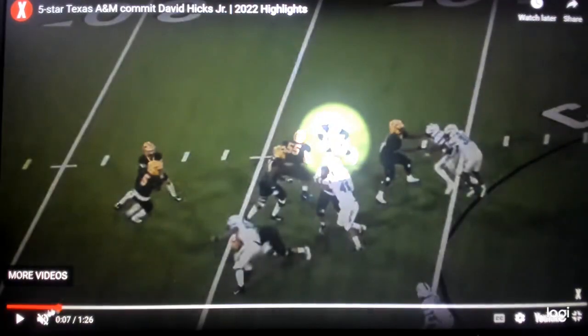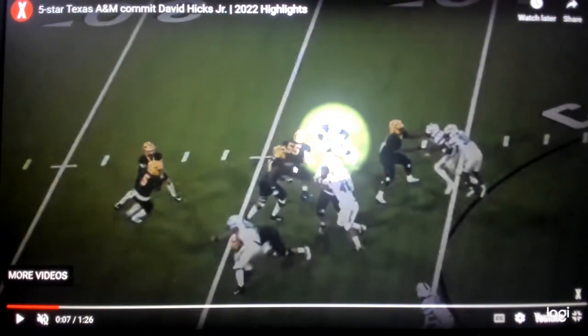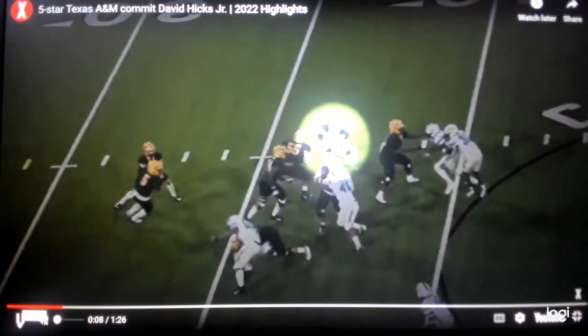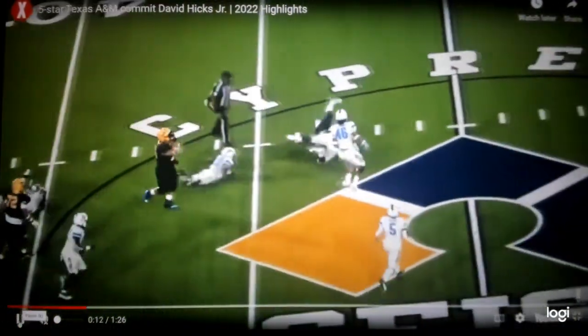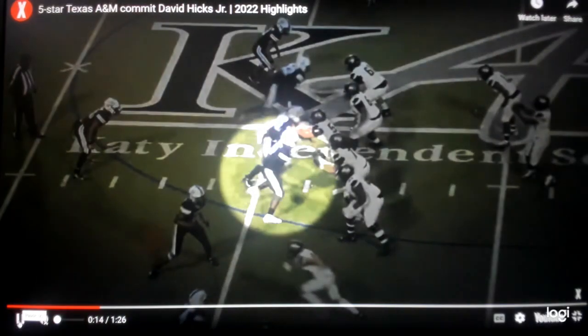Now you've got to play a block right here. They're trying to kick and wrap and run counter at you. So you either want to wrong arm this — take your far arm and rip underneath — or go jack up this puller. The only thing you can't do is go upfield, because that will kick you and they'll wrap underneath. Let's see how he plays this. You want to see him take on counter, take on that puller, jack him up, force that ball back inside, and then go rally and make a play. Good job playing counter.